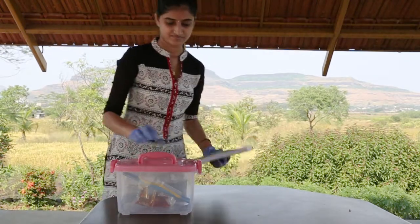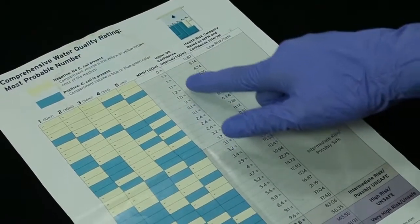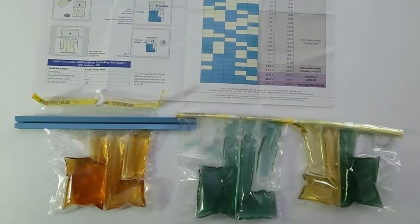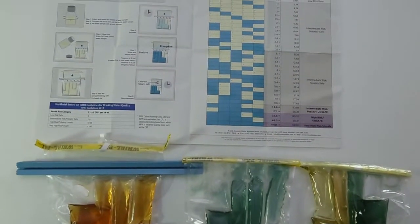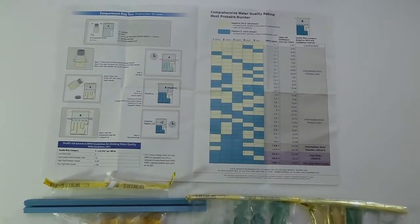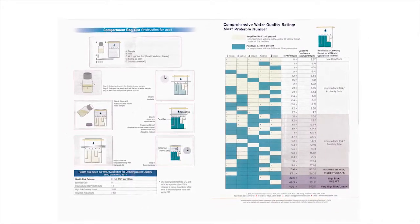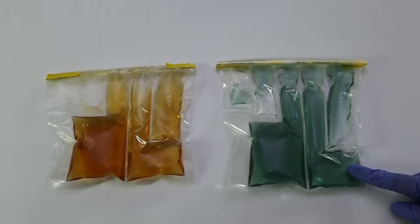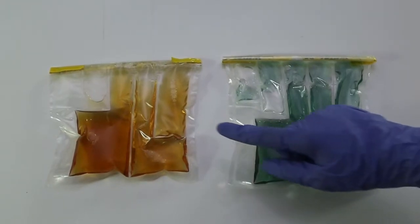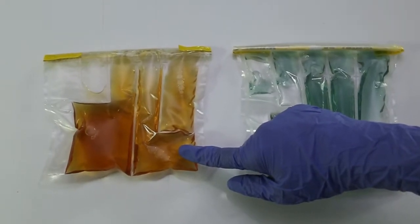After the appropriate incubation period, you are ready to score your E. coli test results. The concentration of fecal bacteria in the sample is estimated on the basis of the positive and negative compartments, giving a most probable number estimate — called MPN — of E. coli per 100 milliliters. Refer to the MPN table in the High E. coli instruction sheet to count positive and negative compartments in your sample. A blue or blue-green color indicates a positive presence of E. coli. A yellow or yellow-brown result indicates a negative result, or absence of E. coli.